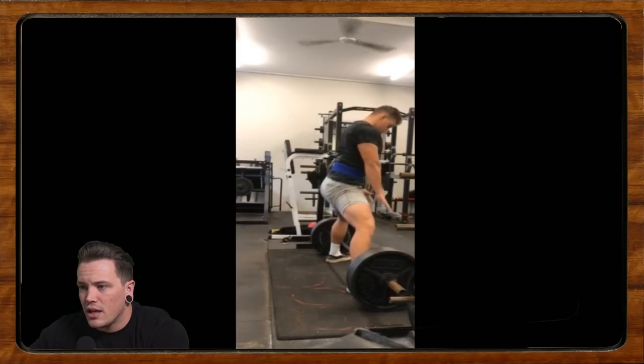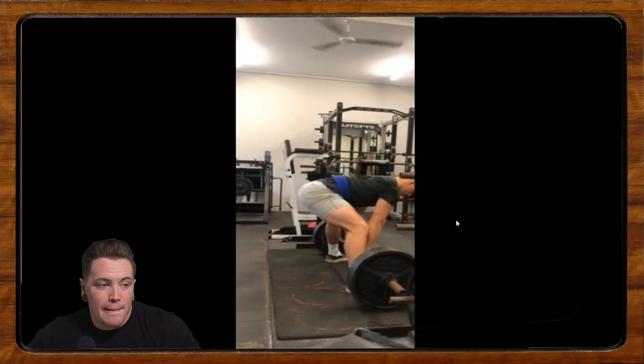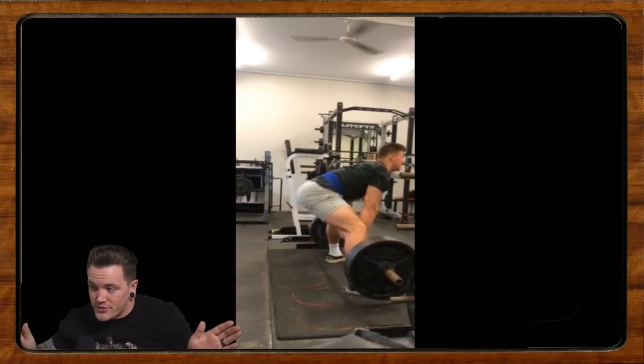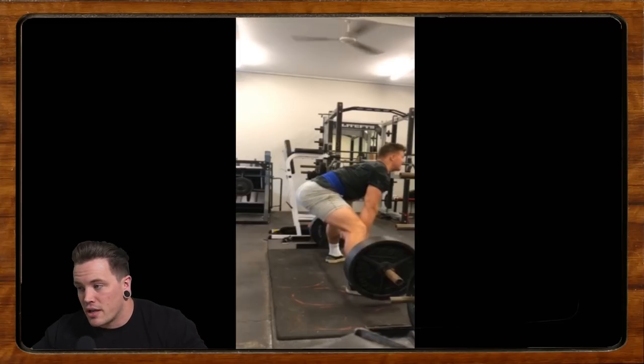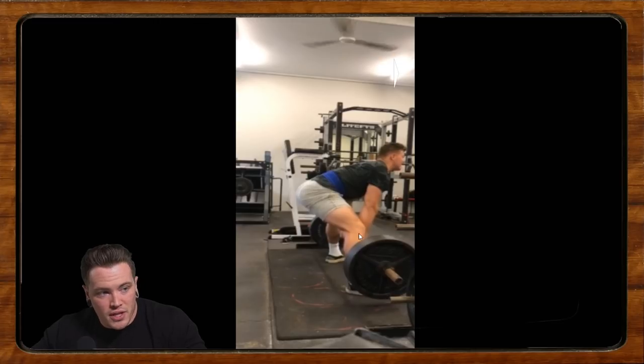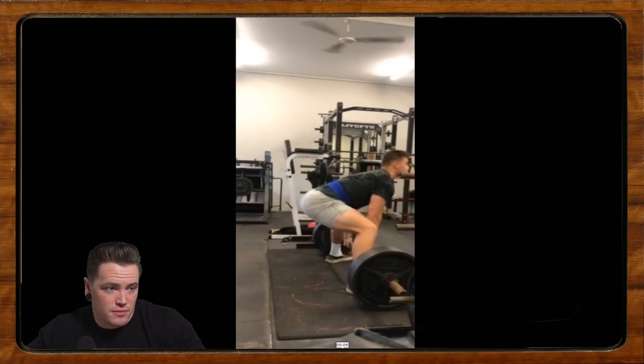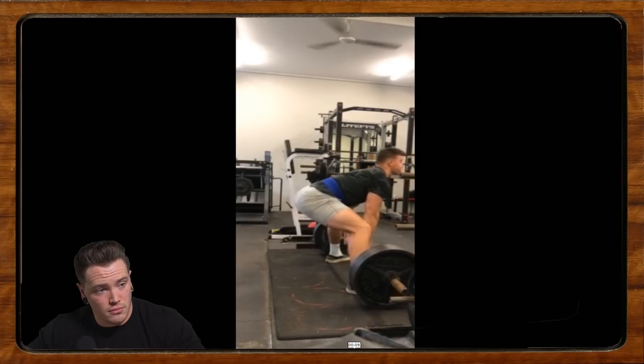Much like Brent trying to pull sumo earlier, you are way out in front of the bar. Your start position is not great. We should be getting things back more — I think you can get a fair bit more upright. Your shoulders look shrugged up; I'd like to get the shoulders down. Sit your butt down and back more so that when you start, you're a little bit more upright. Being upright is not the be-all and end-all of sumo, and there's certainly more than one way to develop technique — not everybody's technique needs to look the same.